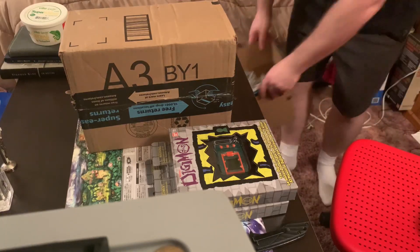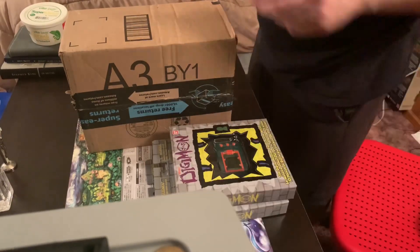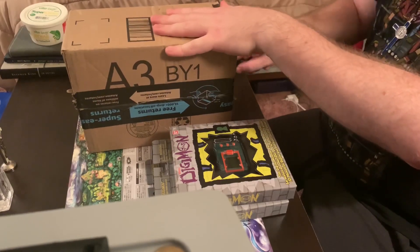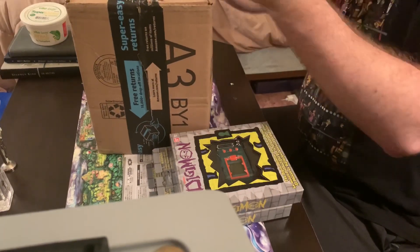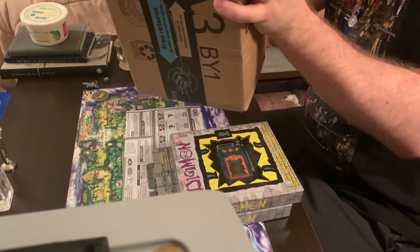Now, it's actually kind of humorous that they sent these as two packages, with two in one and two in the other. Because I ordered them as three together and then one separately, because they were sold out of the blue one — the pre-orders were sold out. I wasn't able to pre-order it, but then when I checked the very next day, or maybe even a few hours later, it was suddenly in stock. So I very rapidly pre-ordered it. I guess someone at Amazon had some sensibilities.